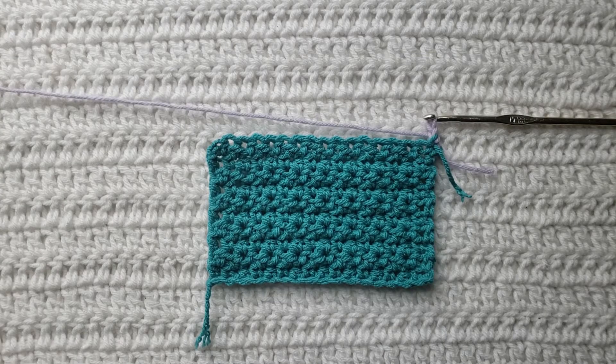Hey guys, welcome to my video. For today's tutorial I will be teaching you how to make the crochet keyhole stitch. To begin, all you're going to need is some yarn and a crochet hook.